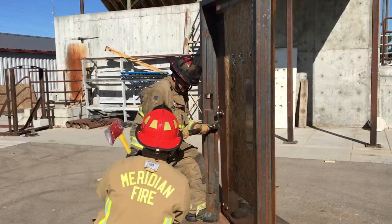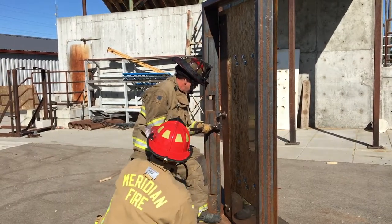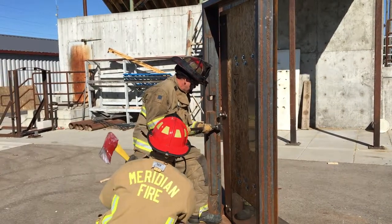Hold the haligan properly with an underhanded grip six inches from the adze. Hook the corner of the door with the tips of the fork and pry toward the door hinges.